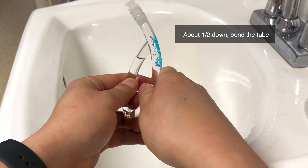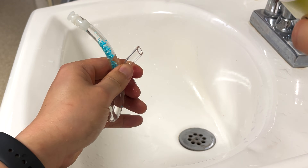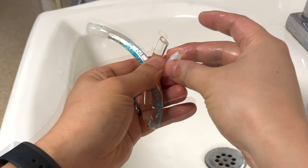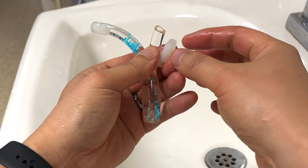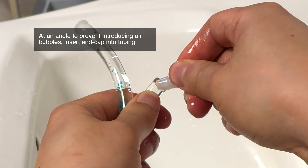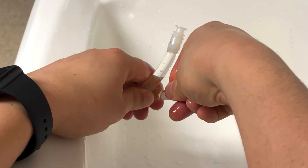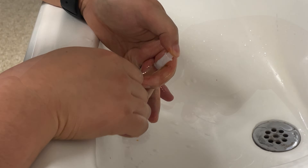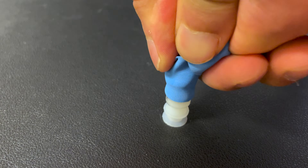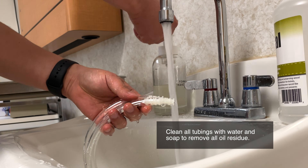Bend the tube approximately in half to create a crease. This step is important to prevent too much pressure from building up in the tube when sealing in the last step, so don't skip it. Next, completely fill the tube and hollow end cap with mineral oil. Always check to make sure no air bubbles are present. Carefully bring the end cap and tube together at an angle, making sure the oil does not become concave in either the end cap or tube to prevent air from being introduced. Press the end cap partially into the tube — here the sink's overflow drain was used to help stabilize the tubing. Once you've confirmed there are no air bubbles, release the tube bend and firmly press the end cap fully into the tube.